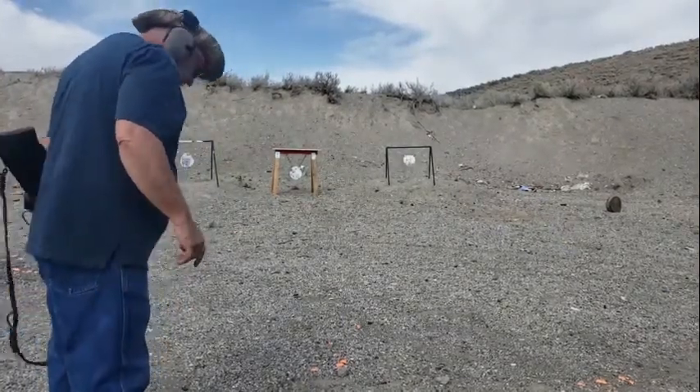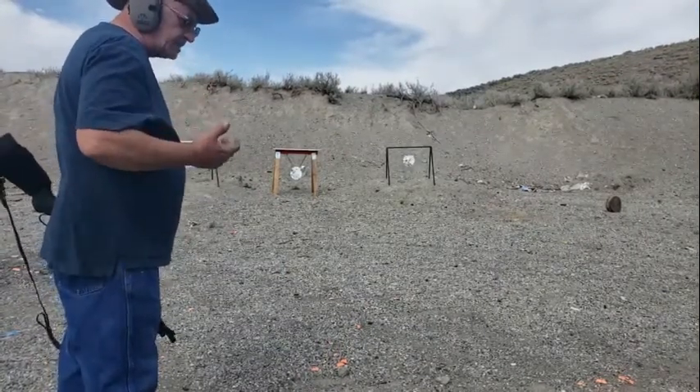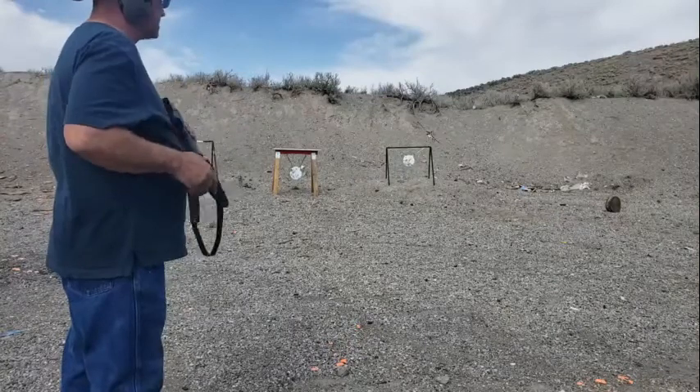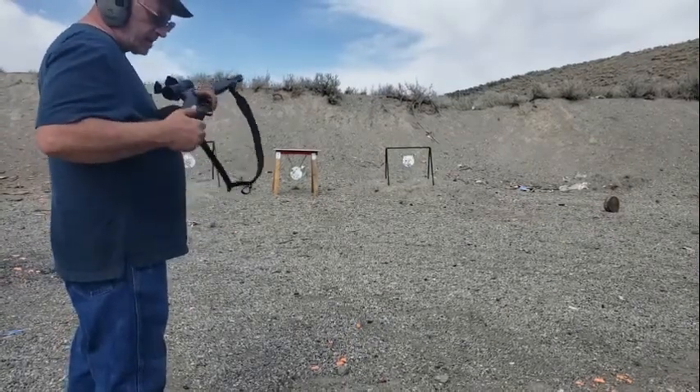100%, I need to practice with the red dot. It is faster to acquire your target with a red dot, I'm finding out. And this two power — man, I'll tell you what, it just brings it in close. I will do some shooting later at 100 yards with this.